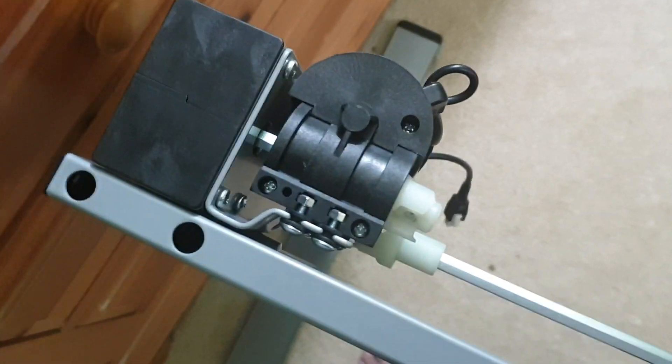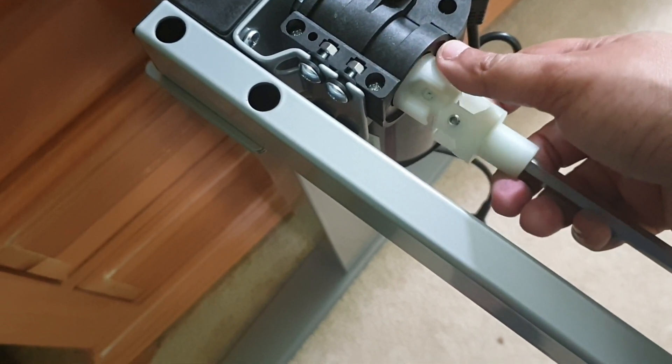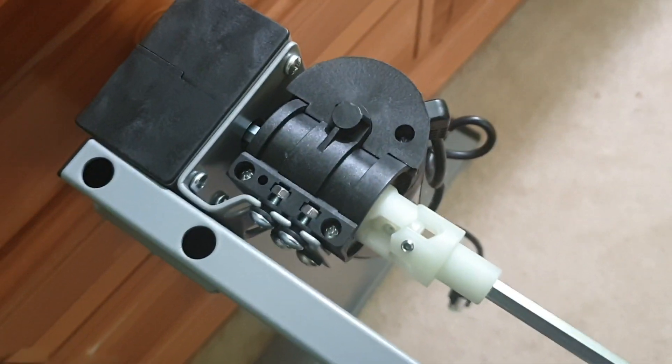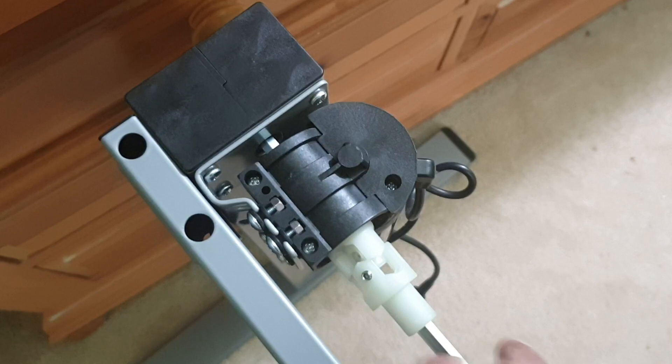I can now bend this a little bit and reattach this before reattaching those screws again. So let me finish this and then I'll continue the video.